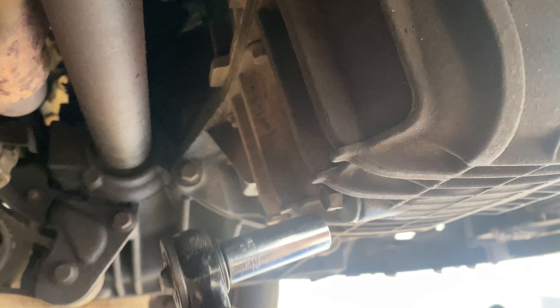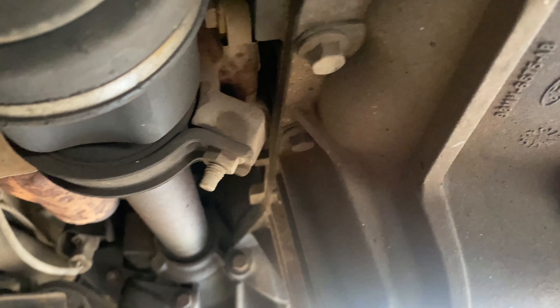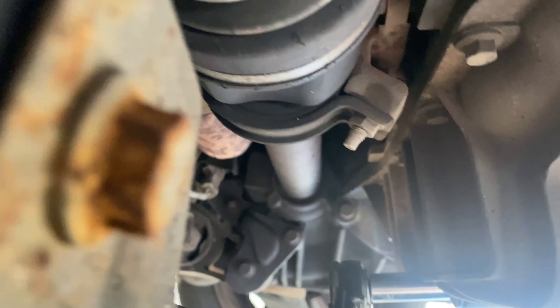Now the oil's finished draining, we're going to torque up the sump plug, which I've just reinstalled. The torque spec is 28 newton meters.